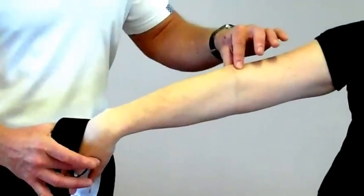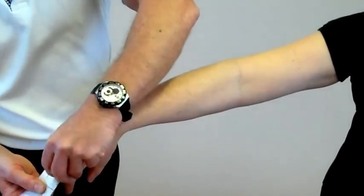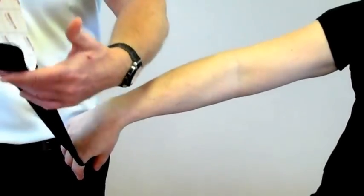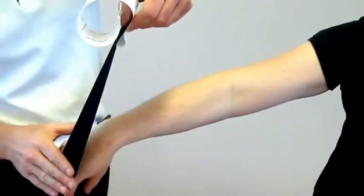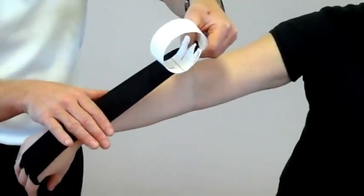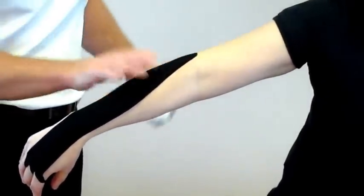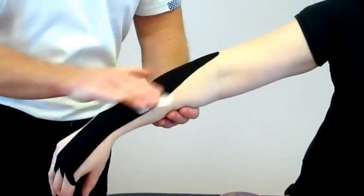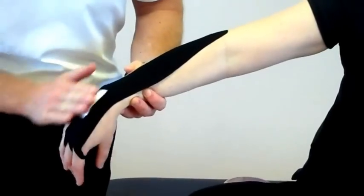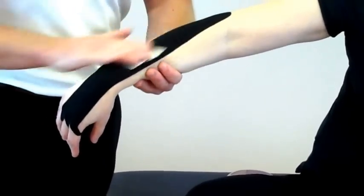Now we've got tissue stretch on the extensor carpi. Peel back this tape so we're left with one square at the end. Little to no stretch on the tape — what we're going to do is literally feed that and cross the top of the forearm, and hopefully it'll just cross into the lateral epicondyle, like so, which is perfect. Rub the back of the tape to warm it up and pre-activate the adhesion.